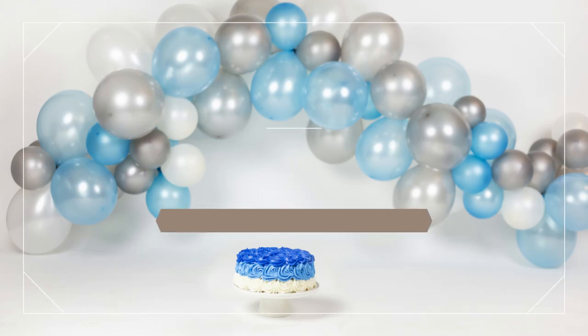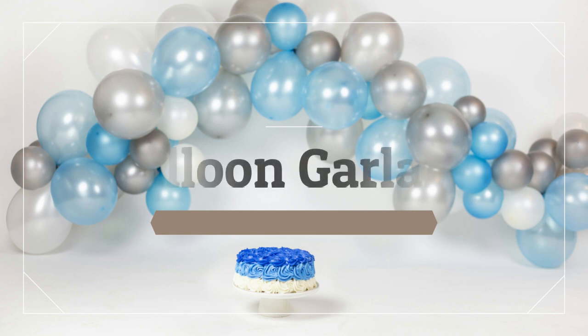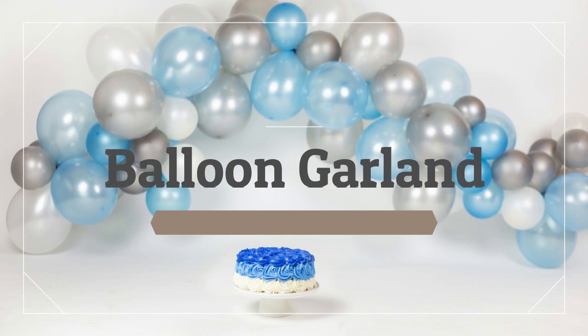Hey everyone, it's Monica from My Big Camera. In today's video I'm going to show you how to create this gorgeous balloon garland for under $10 with supplies I got from the Dollar Tree. And then I will be showing you a little behind-the-scenes clip of my dog smashing his birthday cake for his second birthday, so be sure to stick around all the way to the end.